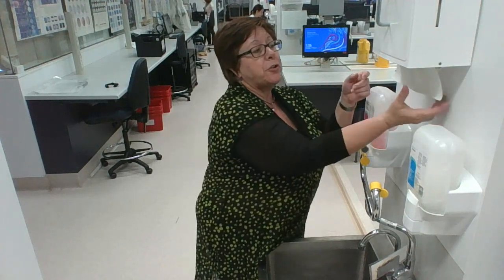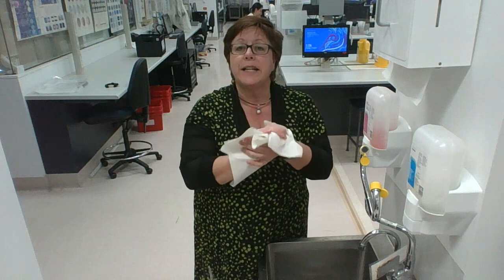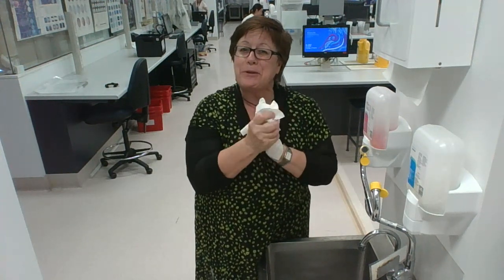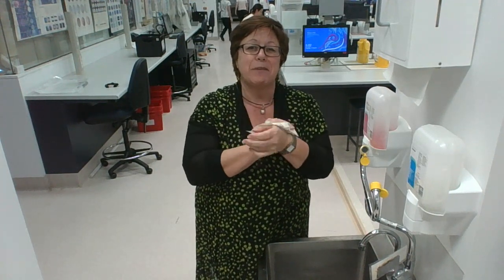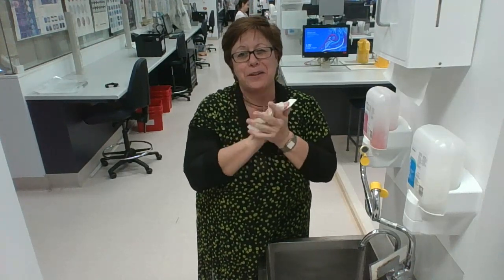And point number four: when you grab your paper towel, pat and squeeze — don't rub. I hope you all manage to perform your handwashing many times a day, because it's going to be quite critical during the times that we live in at the moment. I look forward to talking to you again very soon.